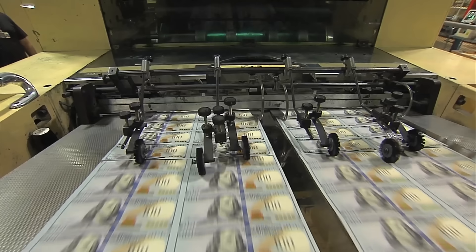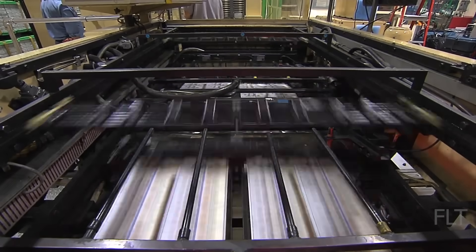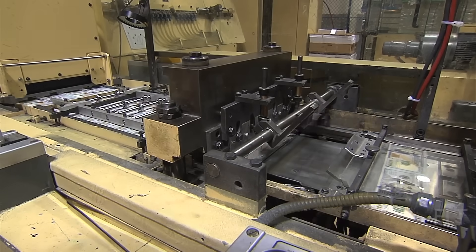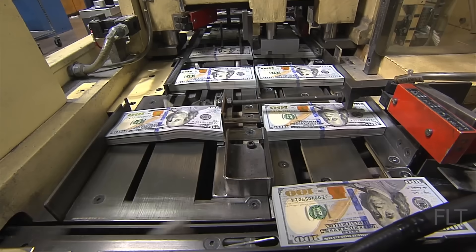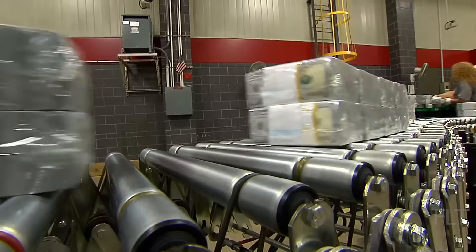The Fed knows where every dollar is at all times. Whether you want it or not, today I'm going to show you how money is printed.